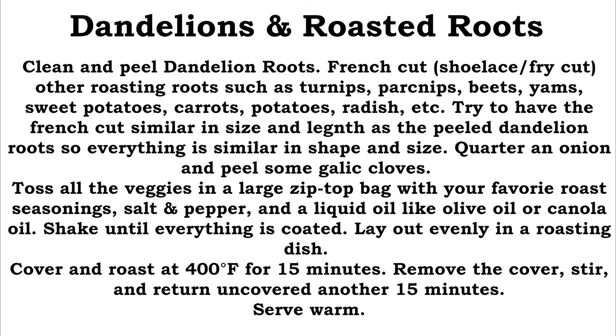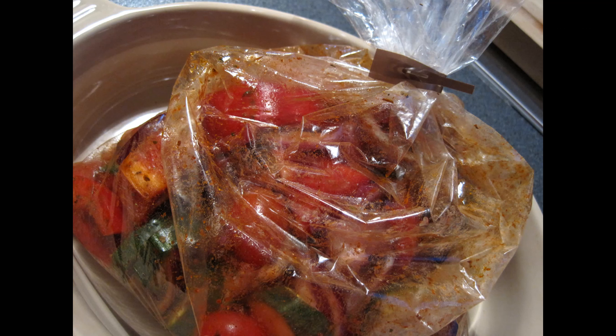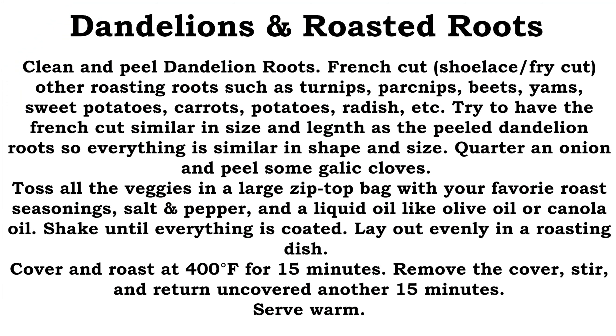Toss the veggies with some oil, salt, pepper, and whatever roasting seasoning you like. I happen to like thyme and rosemary; other people prefer oregano. Once everything is coated — either shake it in a Ziploc bag or stir it in a bowl — lay it on the roasting dish, cover it, and roast at 400 degrees Fahrenheit for 15 minutes. Take off the cover, stir it around, then another 15 minutes, occasionally peeking in to make sure it's not too brown. And ta-da — mixed roasted roots.